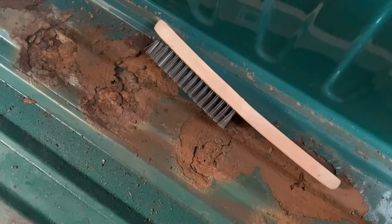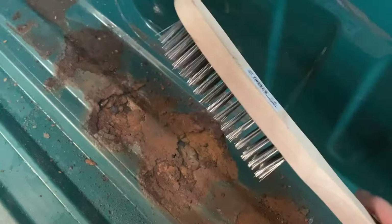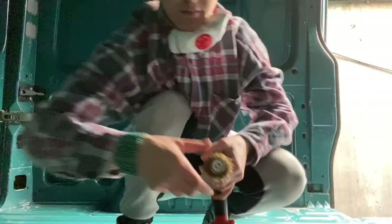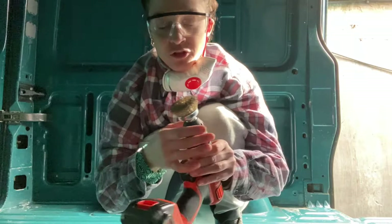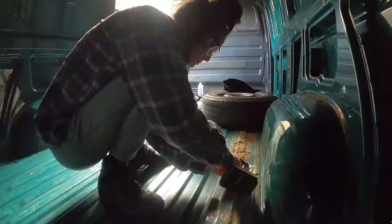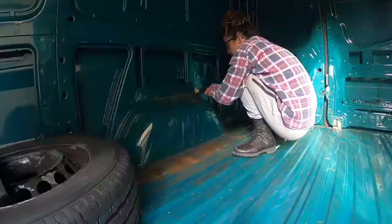So this is some pretty bad rust. We're gonna try and basically use this wire brush to sand it down, and then Christian went to get some wire wheel that we can attach to our drill and also sand it down. You need a drill, you need a wire brush — put it on and get that grinding going.